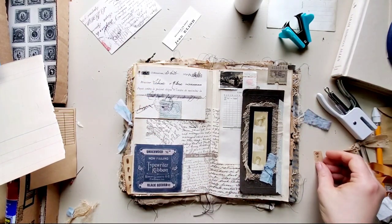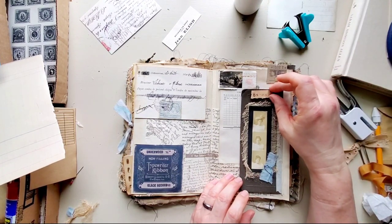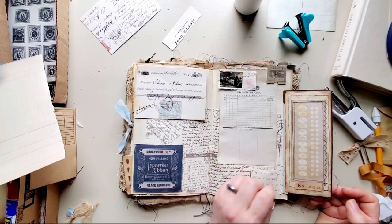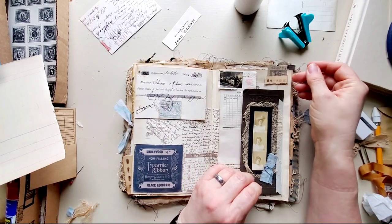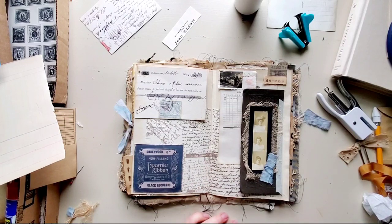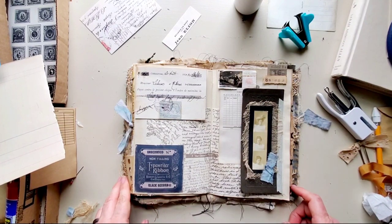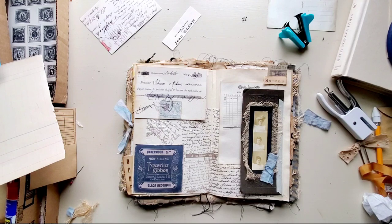I'm not sure — I kind of want to use that somewhere but I'm just not sure where. Let me see if I like that in the camera. Yeah, I think I do, so I'm gonna go ahead and add this stuff down.